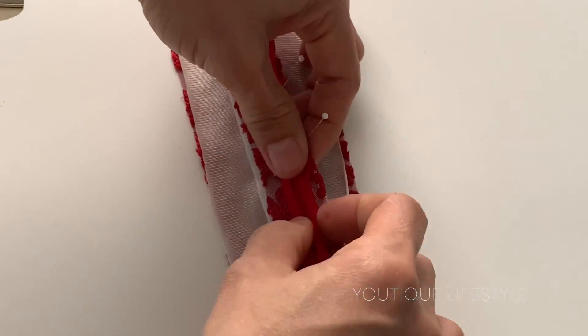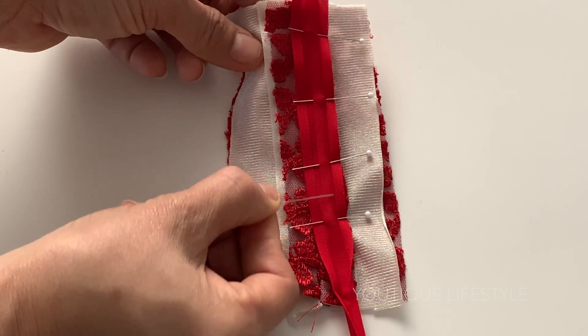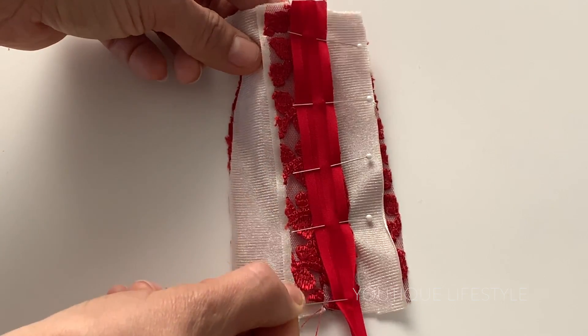When I get to the end, I trim off and leave about half an inch in length. Using the folded line on the bias tape closest to the edge, I sew along that line.